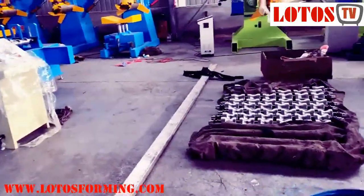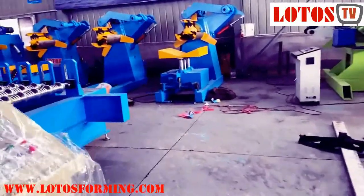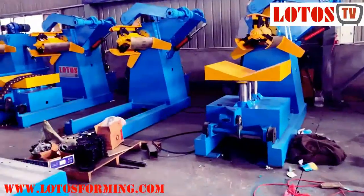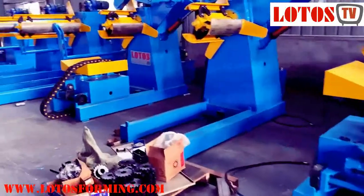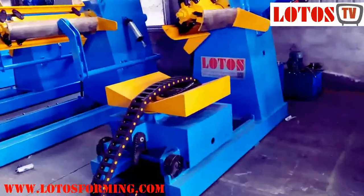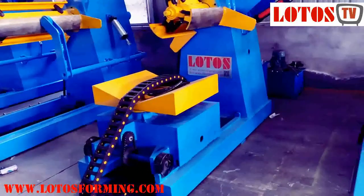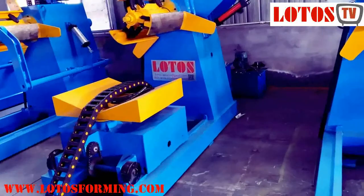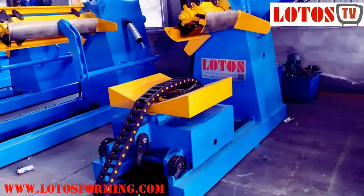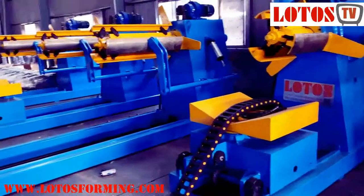Feel free to contact us for any decoiler size or function you need — two-head, one-head, with coil car or without, different heights, different weights, different material widths. Waiting for your requirements. Meanwhile, follow our channel on YouTube for more information about forming machines and decoiler processing. We are supporting you by heart and knowledge. See you, bye.